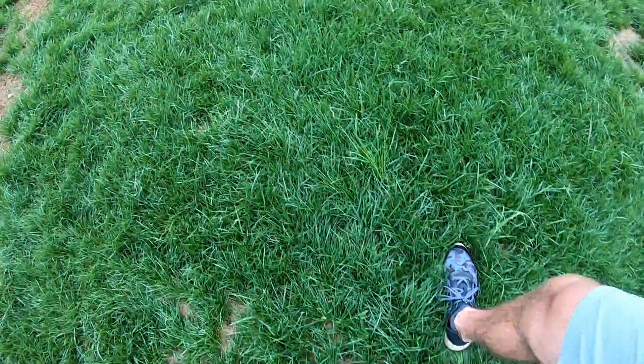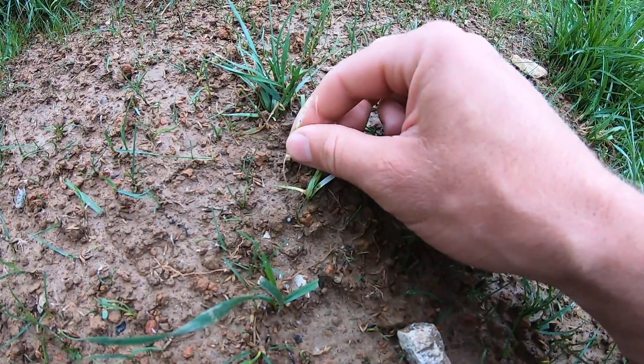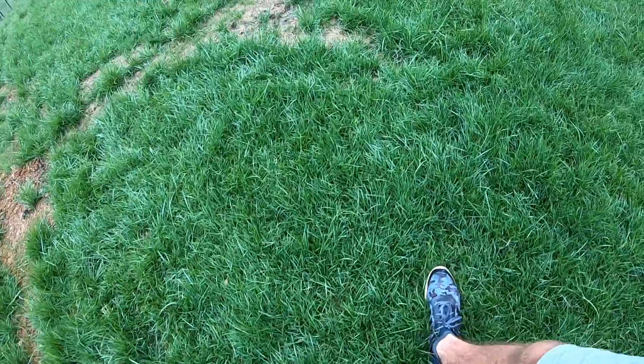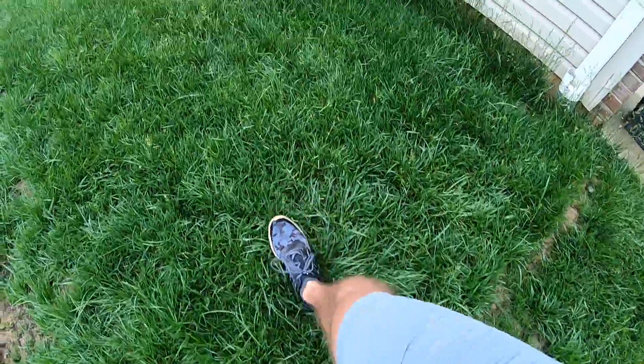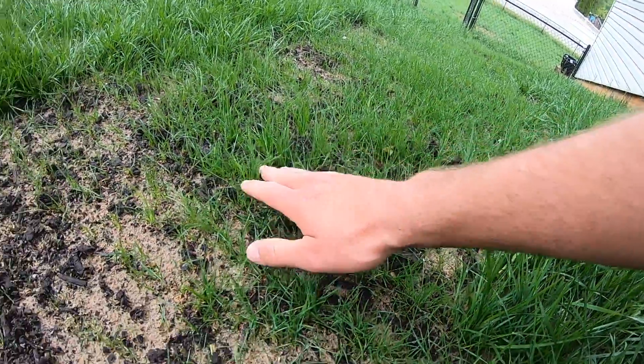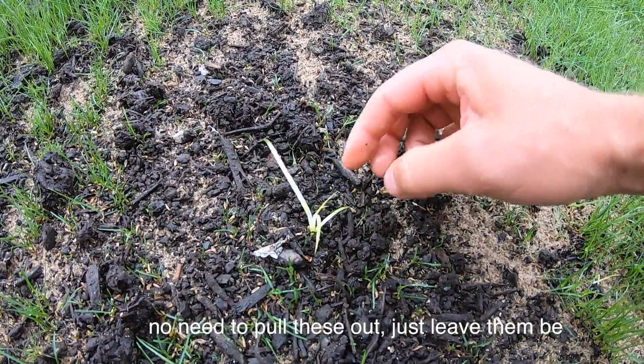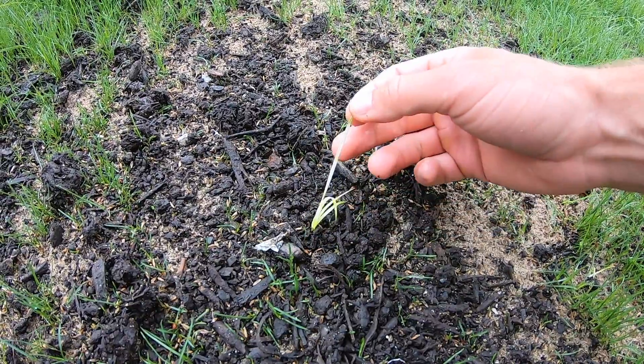It's been about two weeks since the initial seeding. I had to reseed because we had a downpour right after the first seeding and had some washout. Two weeks in with Tenacity down, I want to show you some weeds and what Tenacity does to them. Here are two weeds that popped up — as you can see, Tenacity bleached them white.